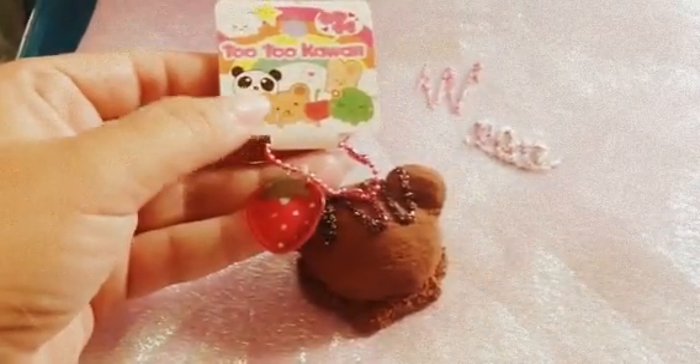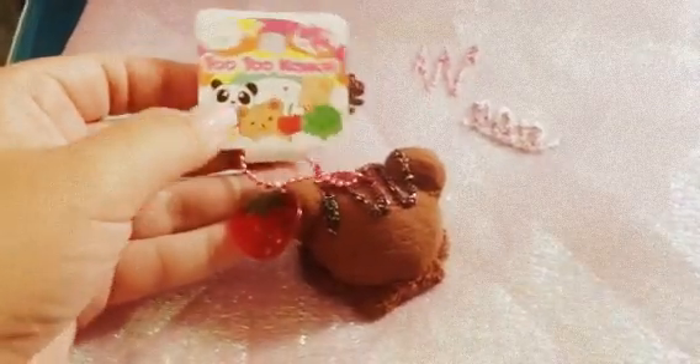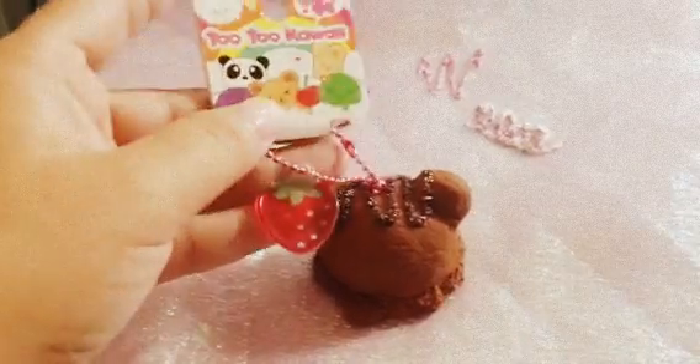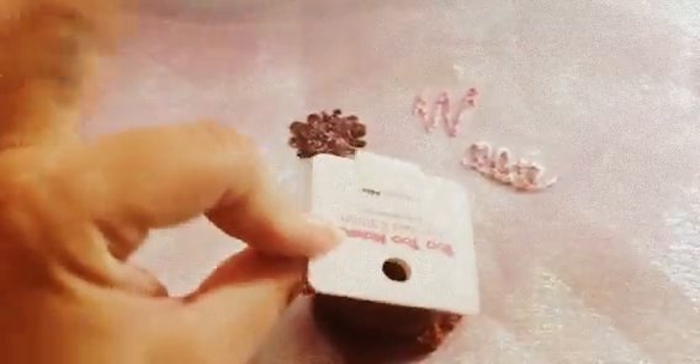Since it was food-related, I decided to make the bear but as an ice cream scoop, as you can see. So it's just one ice cream scoop, and it has the little strawberry tag, the pink ball chain, and of course the Tutu Kauai license tag.